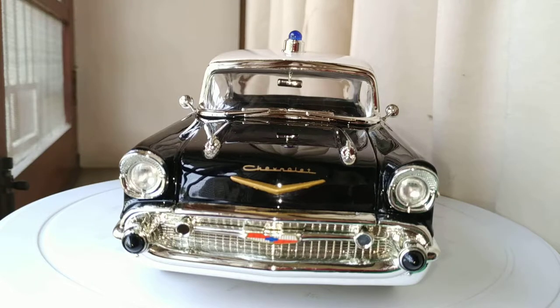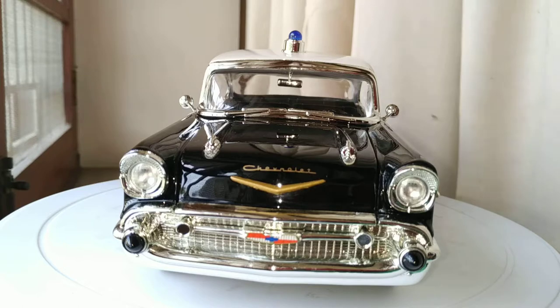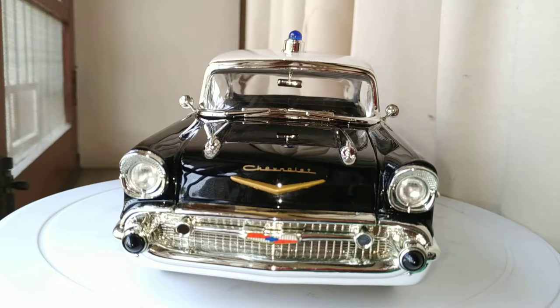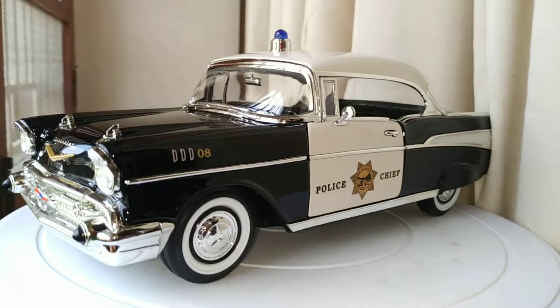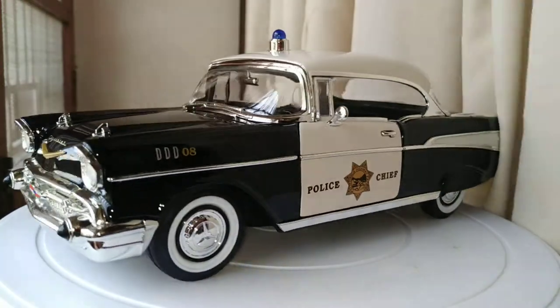Hey guys, welcome to KM Diecast. Today I'm going to be reviewing the 1957 Chevrolet Bel-Air, scale 1 to 18 by Road Signature. This is one of my classic cars in my collection — this is a police chief car, the California State Patrol.